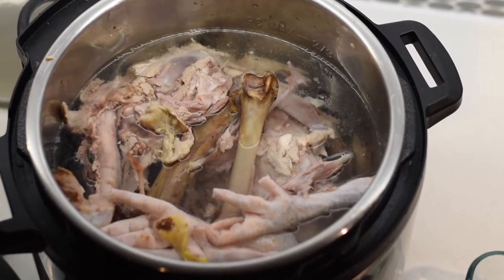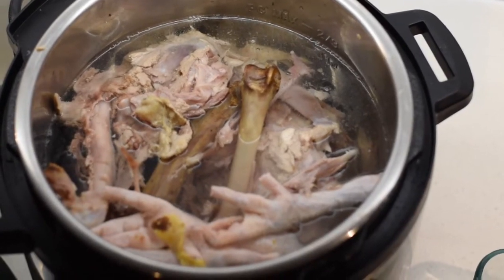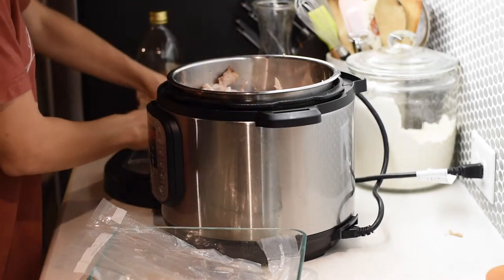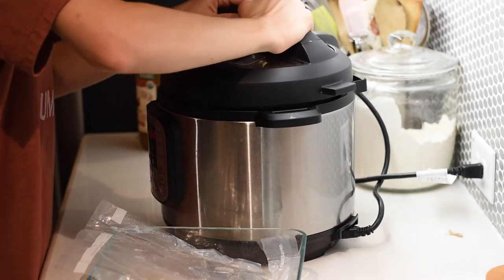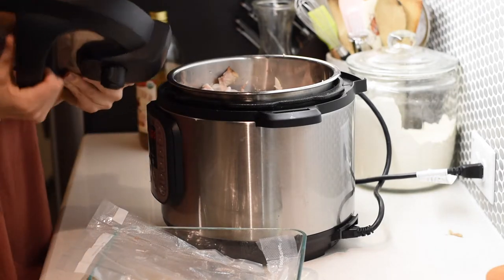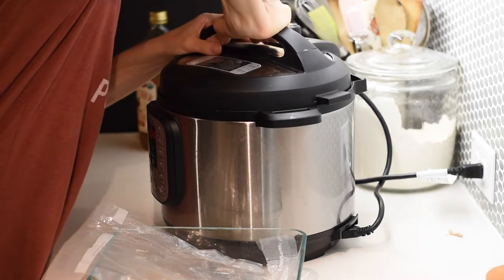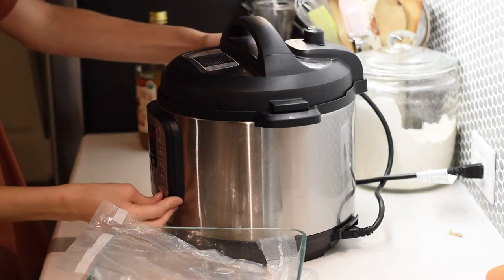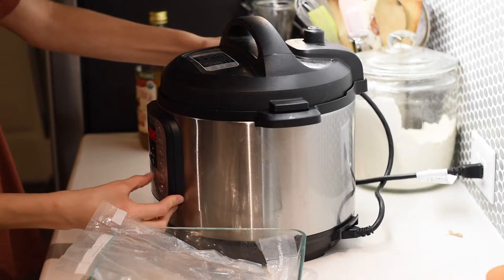This is what it looks like before you start pressure cooking it. I cook my bone broth on high pressure for two hours. Make sure that you follow your pressure cooker's instructions for safety — make sure it's on sealing, all your settings are correct, and it's locked properly before you get started.